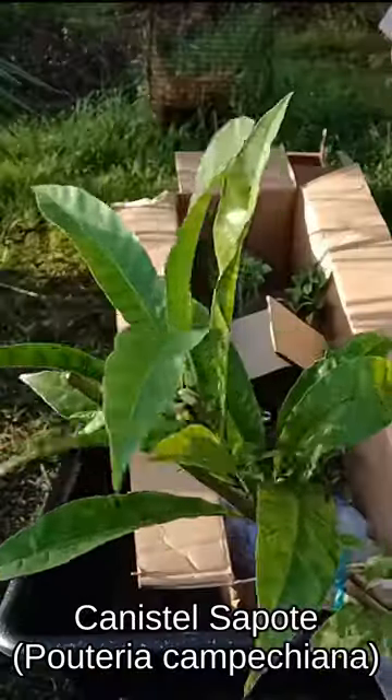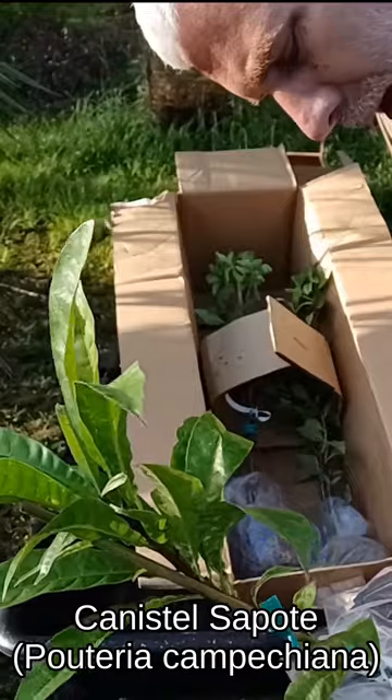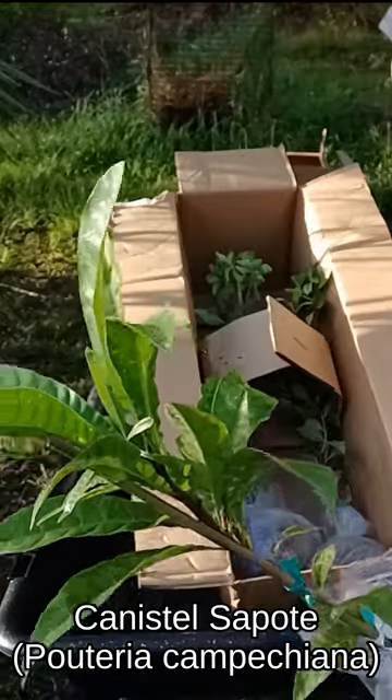Here's a canistel sapote, Pouteria campechiana — I'm sure I'm butchering that.